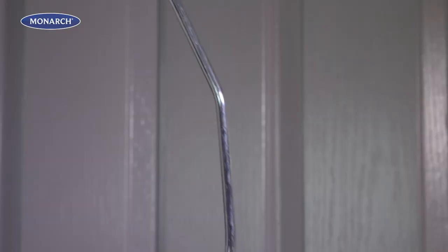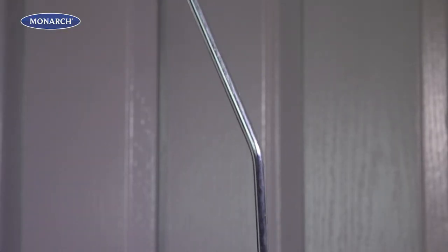Here's a couple of other great features: a soft comfortable grip and an angle frame which makes it easier to roll. So Monarch Smart Lock mini rollers — perfect for every project around the home.